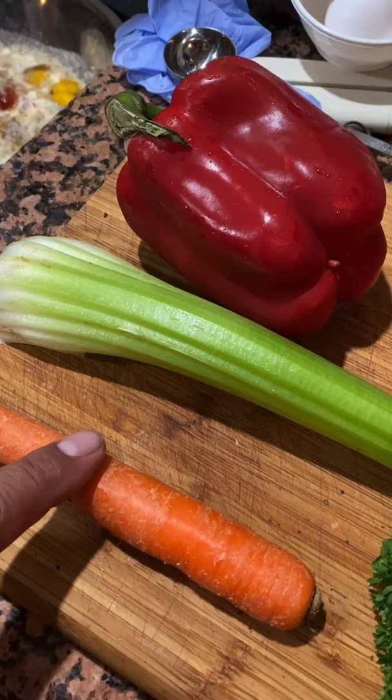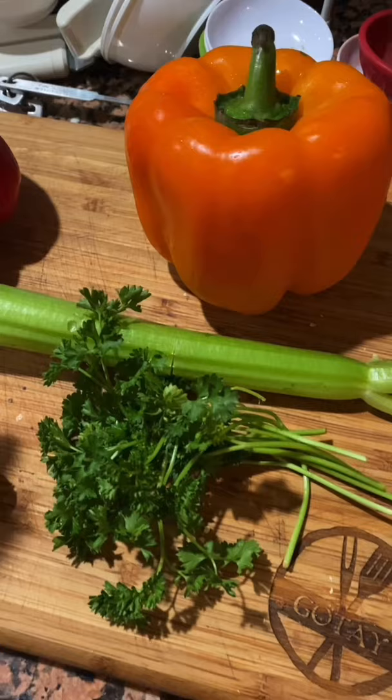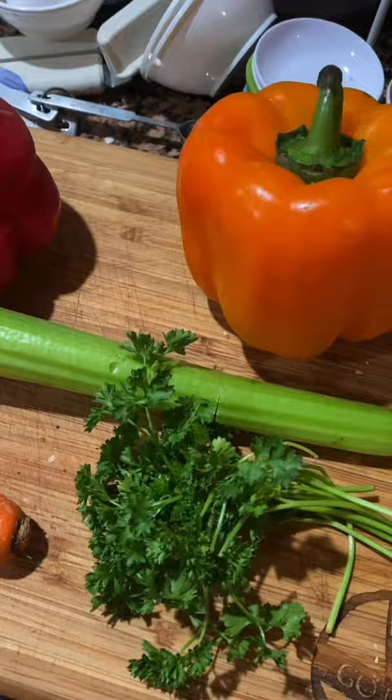This is what the gelatin looks like when it blooms. For veggies, I'm going to use some carrots, celery, red and orange bell peppers — they're sweeter, so I think it's going to be better. If you have a green pepper, you can do that. And I'm going to use some parsley. Those are going to be the vegetables going into it. Don't be lazy — mince them small. Make sure you wash the vegetables beforehand. Rinse your vegetables under cold water.